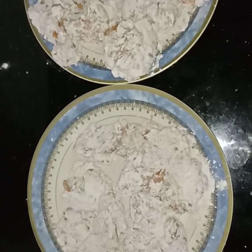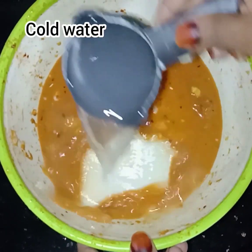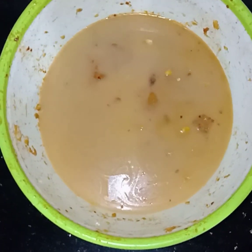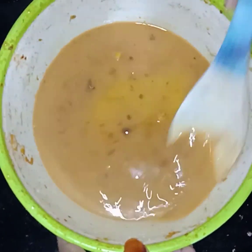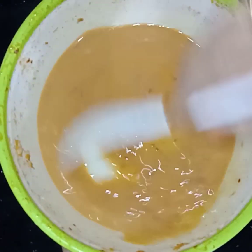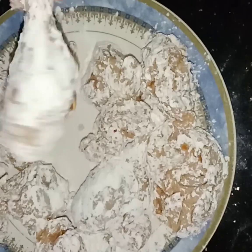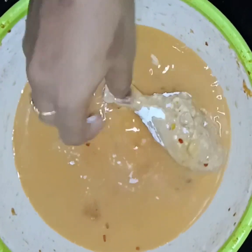Add a little sauce to the chicken, then add some more sauce. Let's dip the chicken in the sauce and mix it thoroughly.